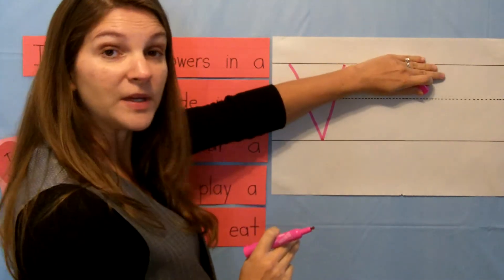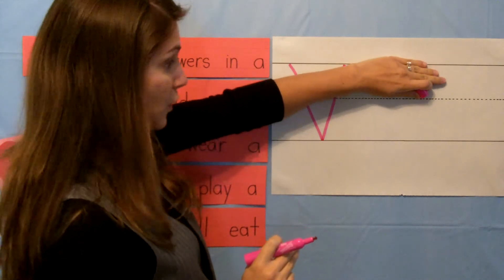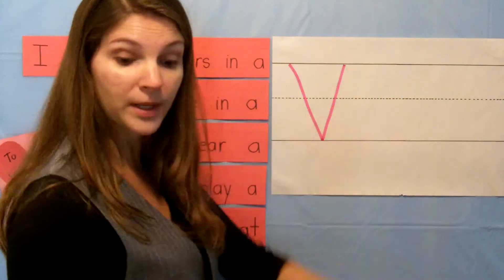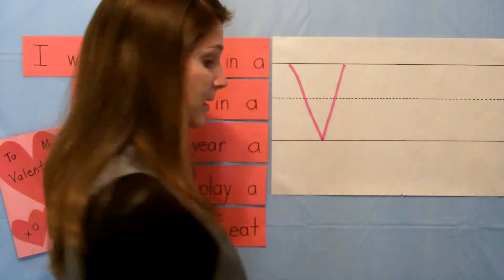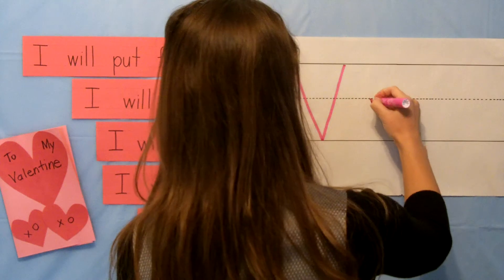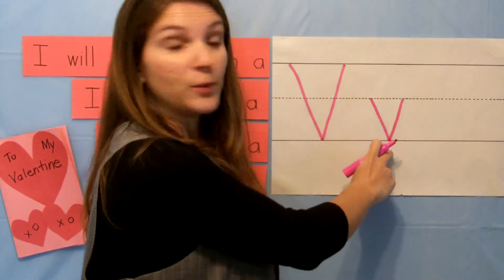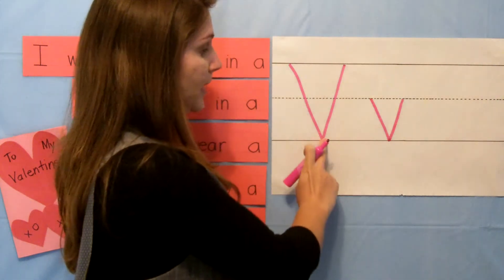The lowercase v is exactly the same, but you're only using the bottom half of the line. So let's make a lowercase v. Slant down first, then up like so. This upside-down volcano is ready to blow. Letter V.